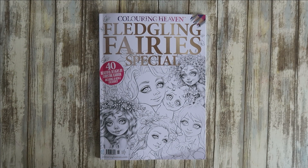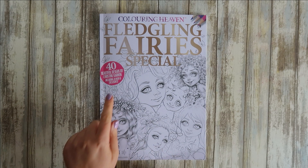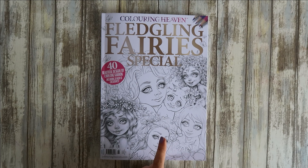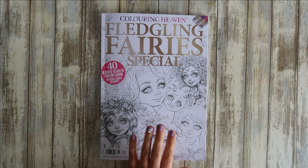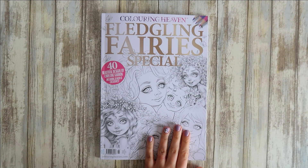Hi everyone and welcome back to my channel. I've got the newest issue of Colour in Heaven — my husband came over last night, he's a sweetheart. It is the Fledgling's Fairy Special and this one is a bit by Christine Karen. Even if he hadn't picked it up for me, I would have purchased this because it is Christine Karen. I've had a quick flip through it last night.